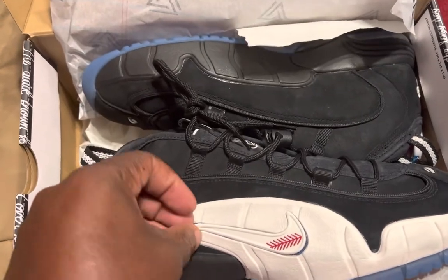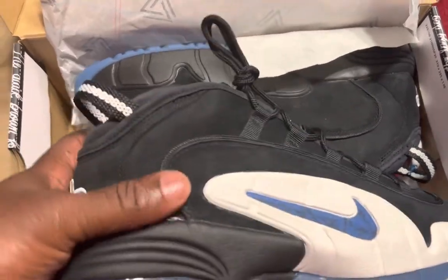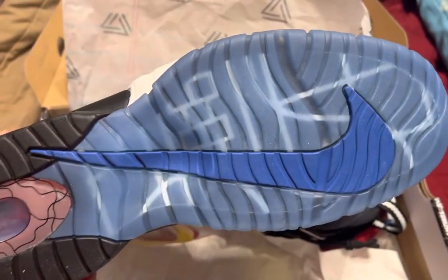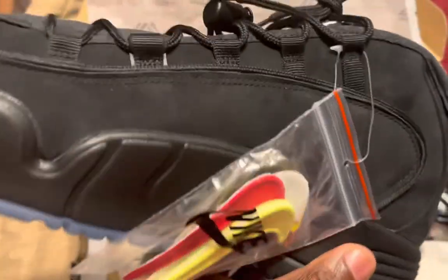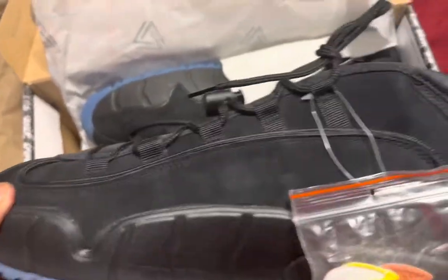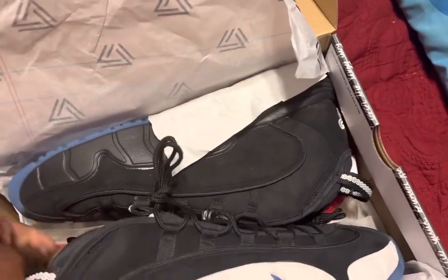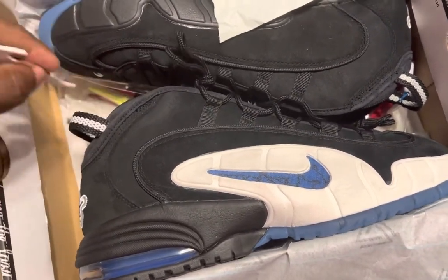As y'all already know, you can remove the swoosh and then wear it with the old school Penny One logo. Here's the bottom of the shoe — real quick — and here's the inside of the shoe. It's got a white sock liner in the tongue, it's got all these swooshes right here, and it's got a lace lock.